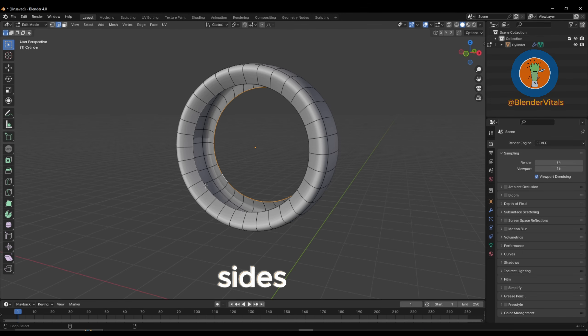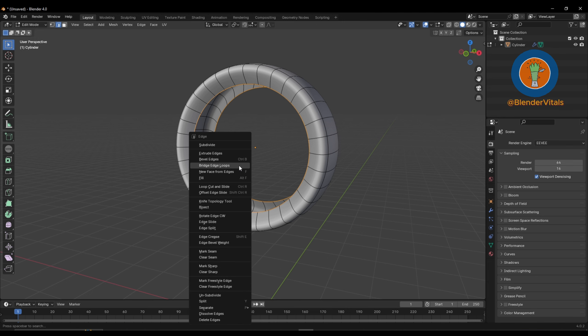How to fill faces like you have no frame. Select the edge loops on both sides, then right click and select bridge edge loops.